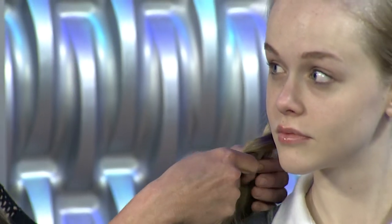Braids are very in — you've seen that all over the blogs and fashion magazines. Braids are a simple way to jazz something up and make it feel new and fresh. We're going to do a full transformation. Obviously there's going to be a dress.